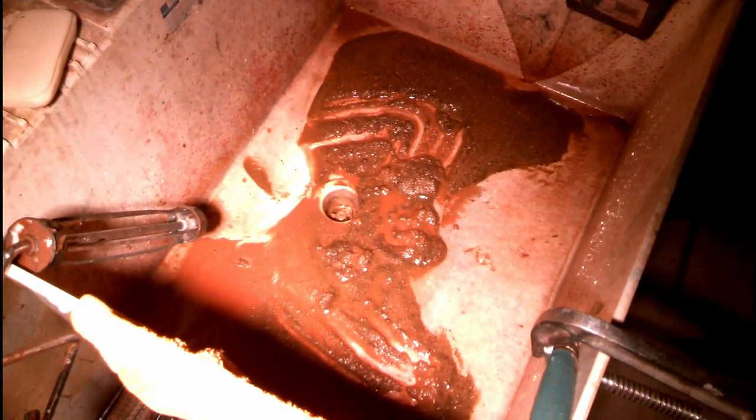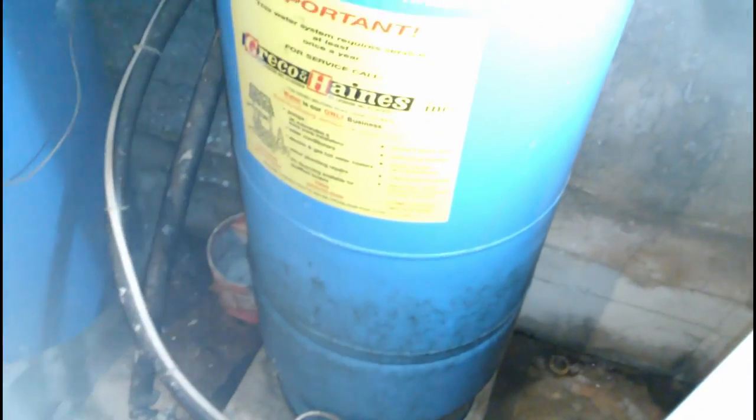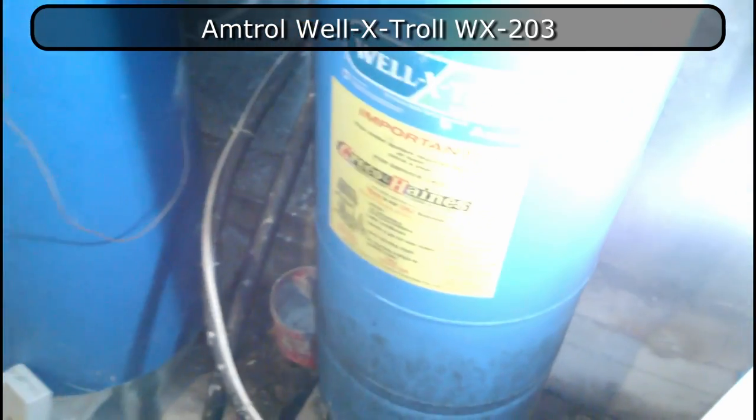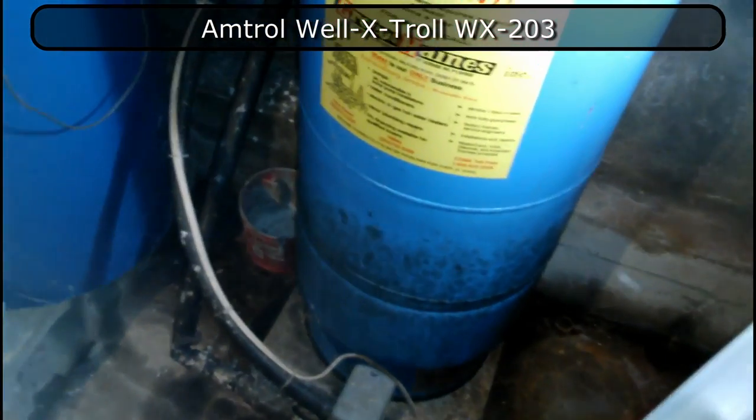Apparently my water tank — not the hot water tank — has never been flushed. Let me show you what that means. This is a Well-X-Trol by Amtrol, model WX203, and what happens is you're supposed to flush this thing — I don't know, every year maybe — and this has never been flushed.